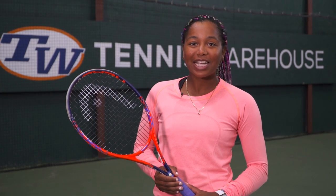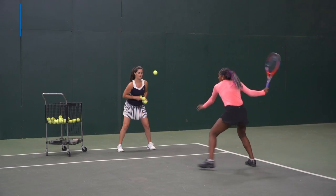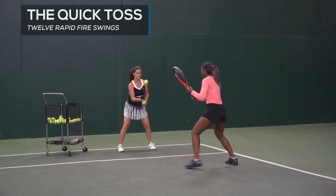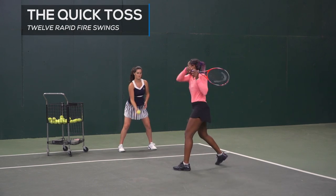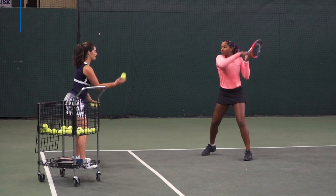Hey guys, it's Vicki Duvall. I'm at Tennis Warehouse and today I want to show you the quick toss drill. The purpose of this drill is to focus on racket head speed. You're going to have one person in front of you tossing the ball and you're going to hit it in the air 12 times as fast as you can.